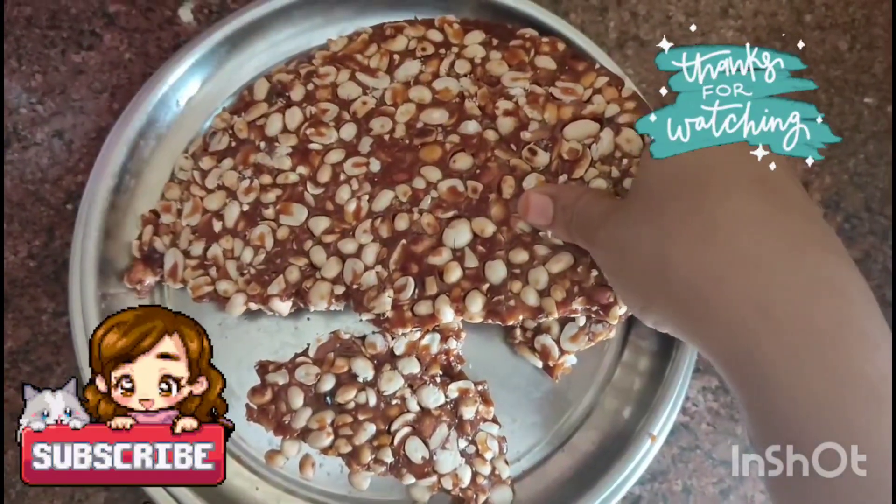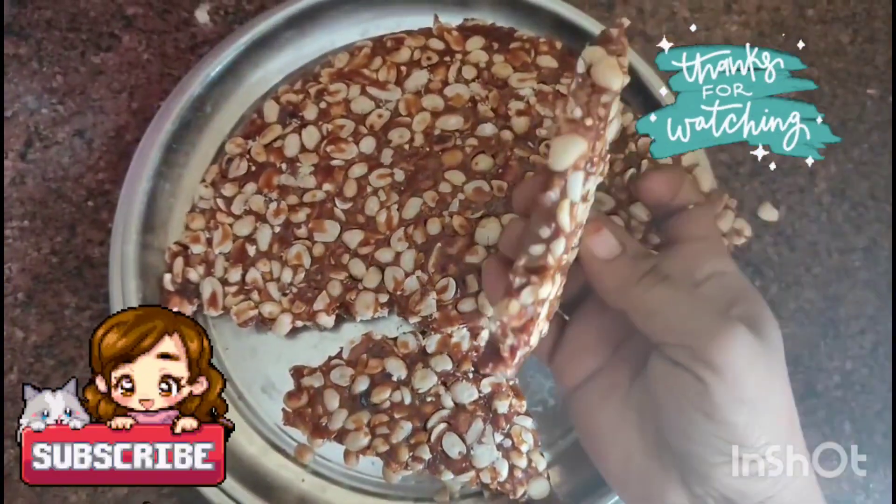Now, it's very crispy-crispy. Thank you for watching my channel. Thank you.